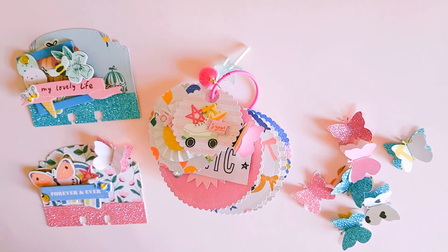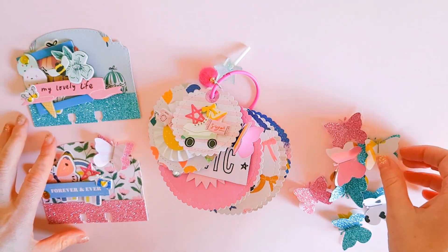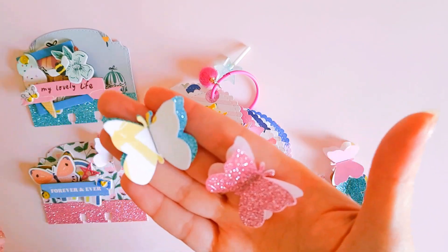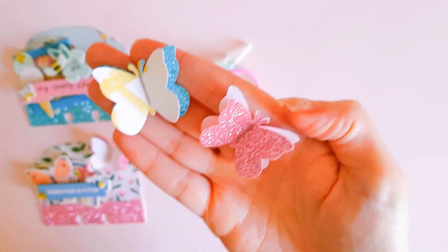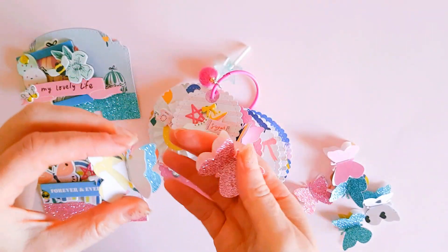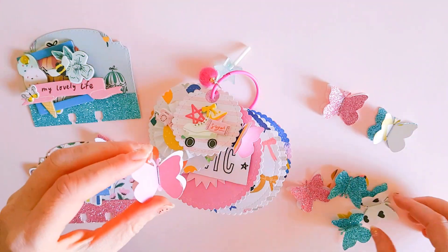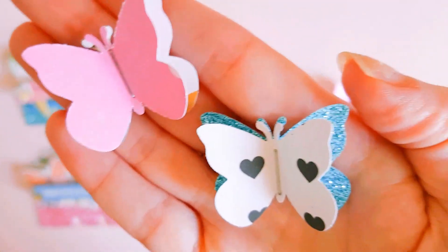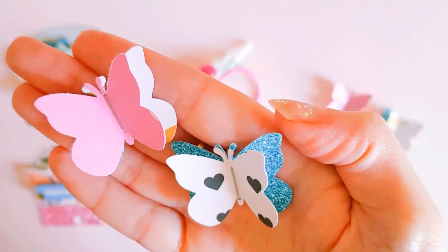I'll have an All Heart project to share with you as well as some Sweet Story. Firstly, using my little butterfly punch, I just made a few pretty little butterfly embellishments which I can add to my projects as well as gift to my pen pals in their happy mail. I used some glitter cardstock and I thought that looked really pretty with the glitter. Here's just a few close-ups of some of the pretties that I made — I've already used some of these butterflies in my project.